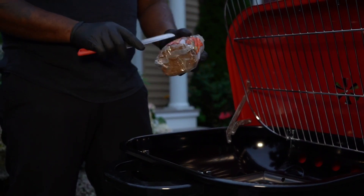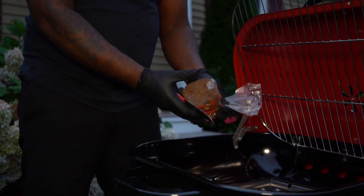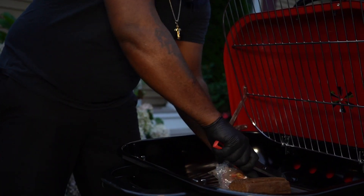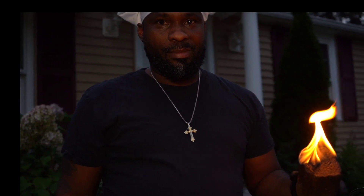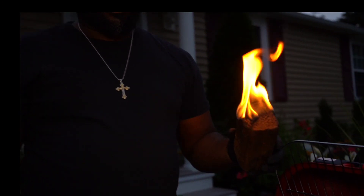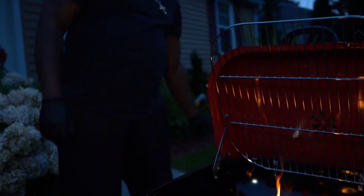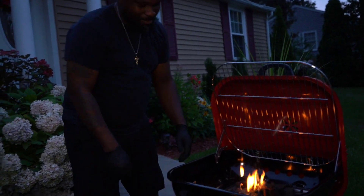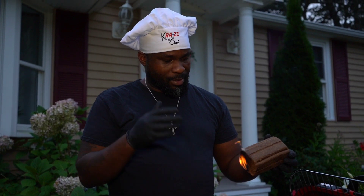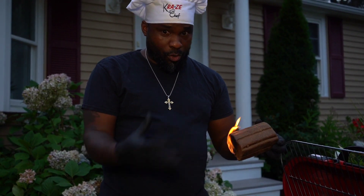I got this Western Fire Starter. I've never used one of these before. I wanted to get wood chips but they didn't have wood chips, so you got to take this, place it in the center. They say you just light it. So now it's good. You get this thing going and then you put it in there, you add your coal, and then you let your coal burn for a minute.